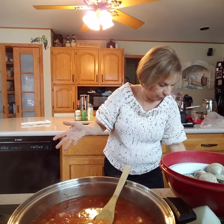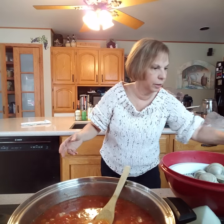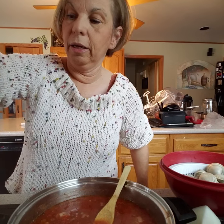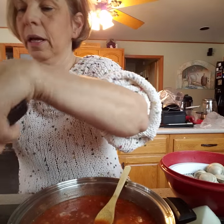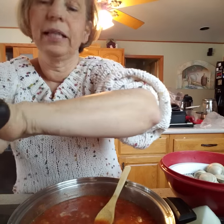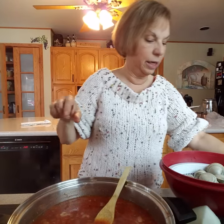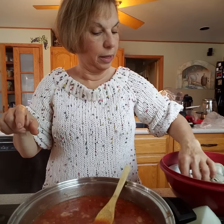I am actually using gluten-free spaghetti, but you are welcome to use regular spaghetti if you prefer — either one is fine. I'm gluten-free, so that's what I use. I do believe that gluten really does not need to be in your diet, even if you're not gluten-sensitive. I've got the spaghetti cooking and I was kind of hoping that some of these clams would have opened up by now, but they have not.